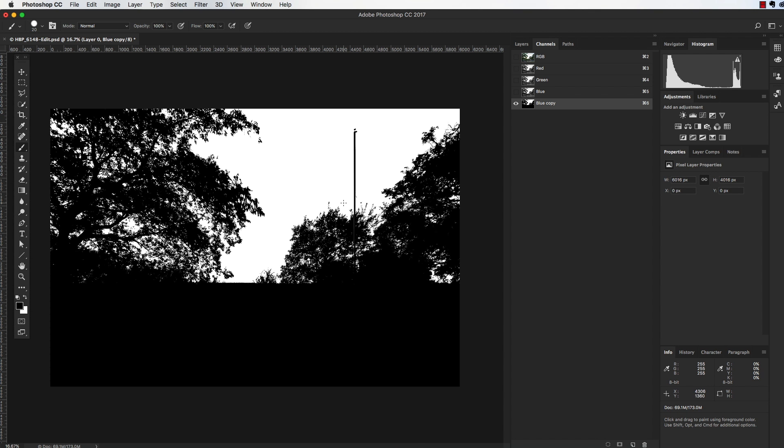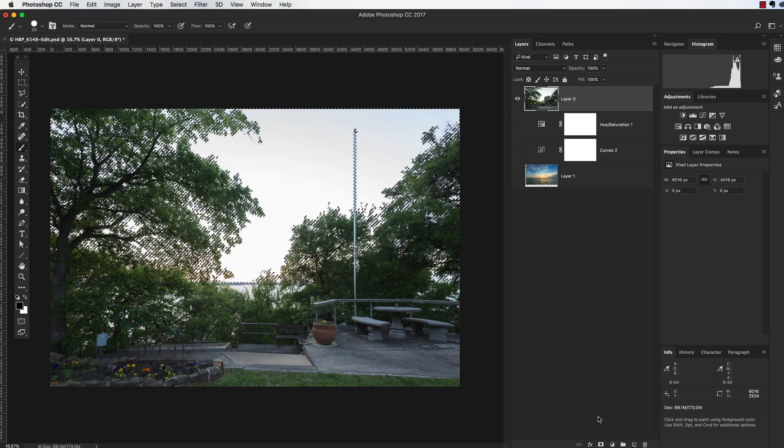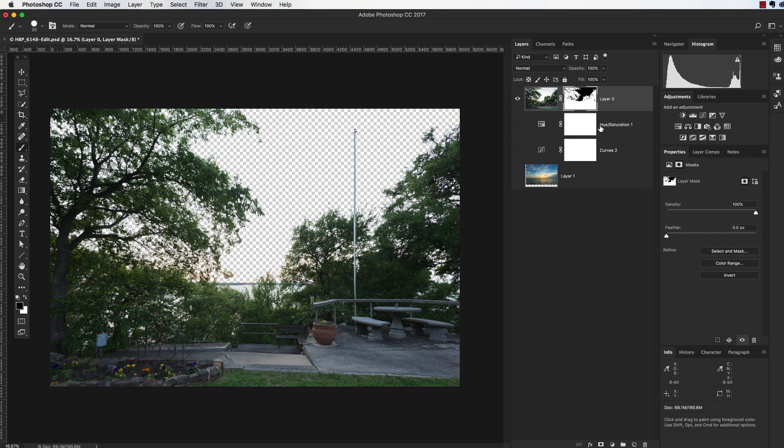For the pole, I'll take a hard-edge brush at the width of the pole, click once at the bottom, then hold Shift and click at the top to paint it black. Now I'll hold Command (Control on PC) and click on the blue channel copy — that creates a selection of the sky. I'll click on the RGB layer to get all my colors back, then go to Layers. To create the mask inverted, I'll hold Option (Alt on PC) and click Create Mask so it comes up inverted automatically.